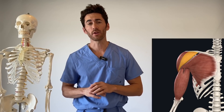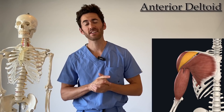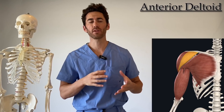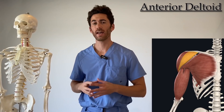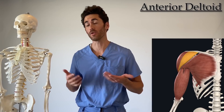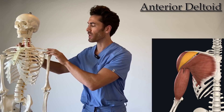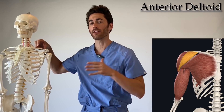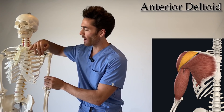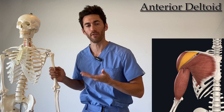In this video, not only will I break down the anatomy and functions of the three different heads of the deltoids, but I'll also walk you through specific exercises to isolate them in your workouts. We'll start with the anterior head of the deltoid. The anterior head is also called the clavicular head. While the other two heads of the deltoids originate from the scapula, the anterior head actually originates from the clavicle — the lateral third of the clavicle to be specific — and then wraps around and inserts on the lateral edge of the humerus in what's called the deltoid tubercle of the humerus.